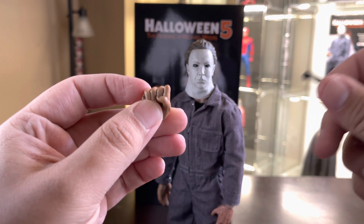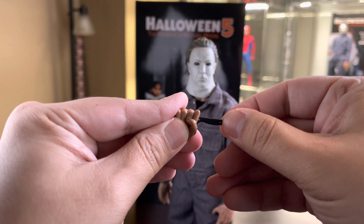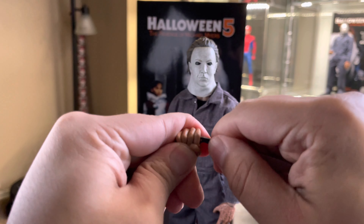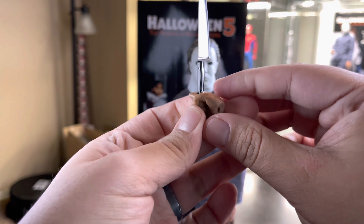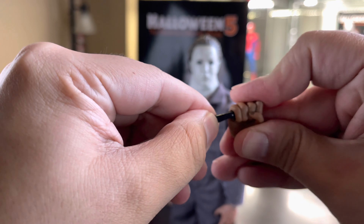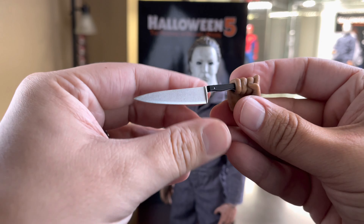Here we have the classic Trick or Treat Studios trademark small hole that you need to really force the knife into. I'm not going to do that because I don't want to break it — I'll probably never pose him with this knife.